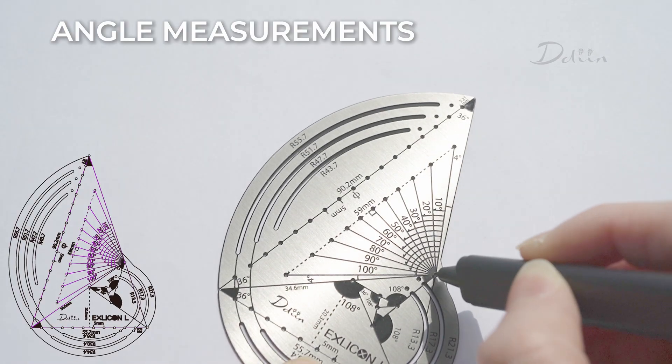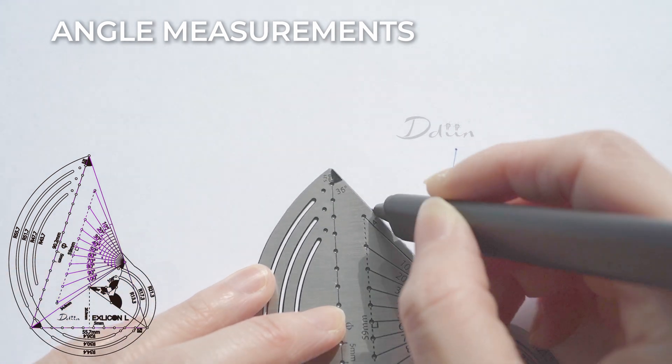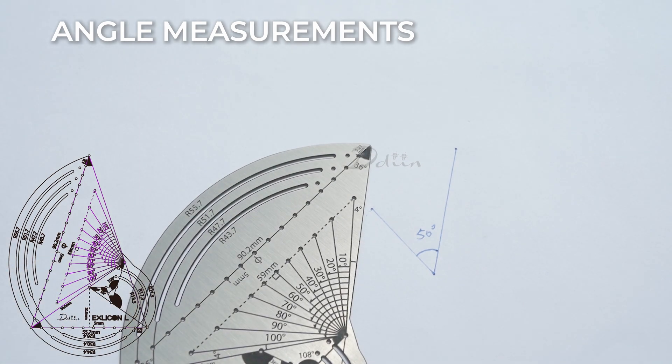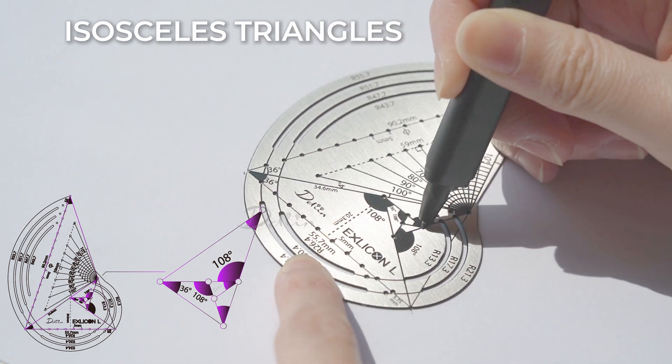The protractor ranges from zero to 100 degrees and has corresponding holes in each 10-degree increment. The TG tool can easily draw the isosceles triangles you want.